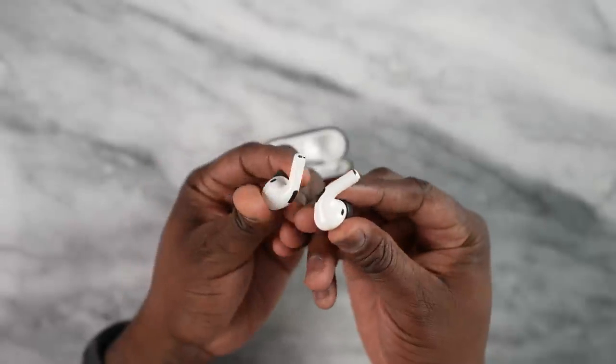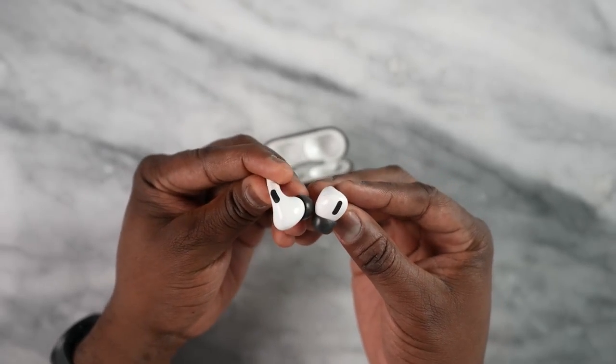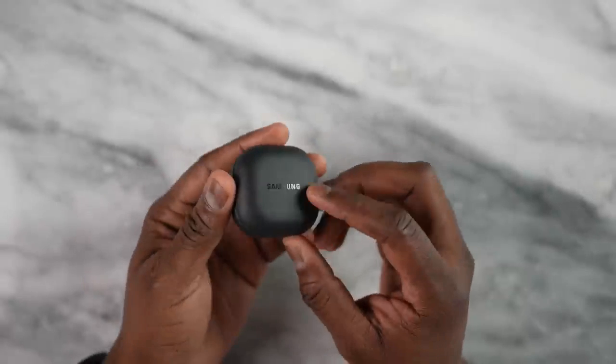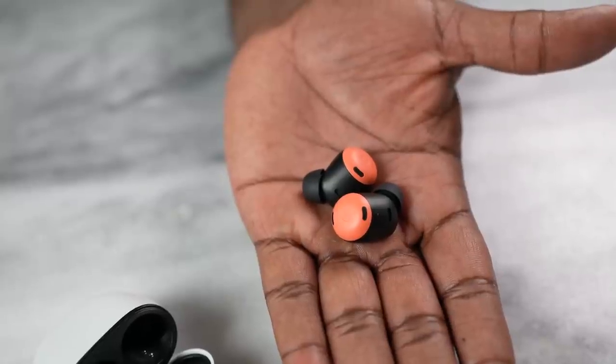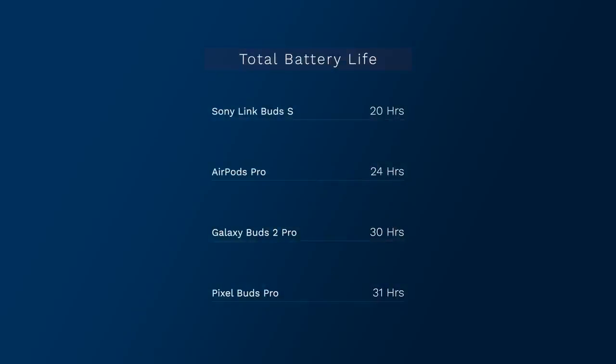In the number three spot are the AirPods Pro with 24 hours battery life, giving you a full day but still lower within the pack. The second spot goes to the Galaxy Buds 2 Pro coming in at 30 hours, which is quite impressive. But the number one spot goes to the Pixel Buds Pro at 31 hours, with 11 hours of playback on the buds themselves — definitely allows you to enjoy more time with your music.